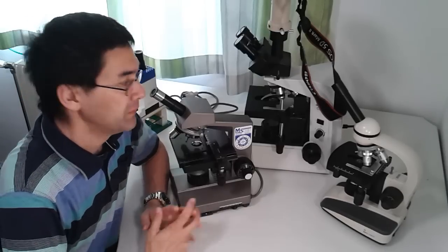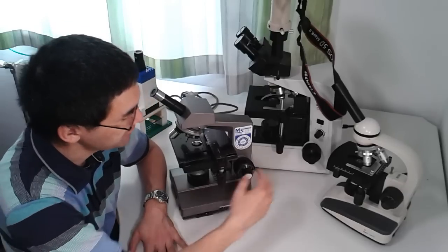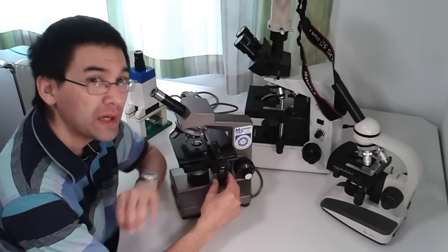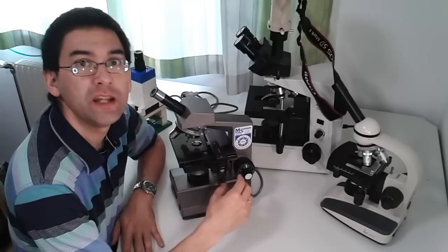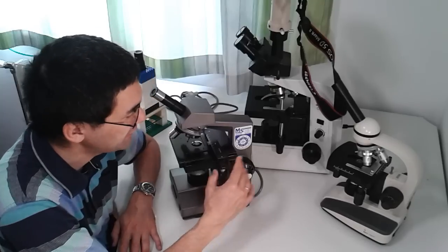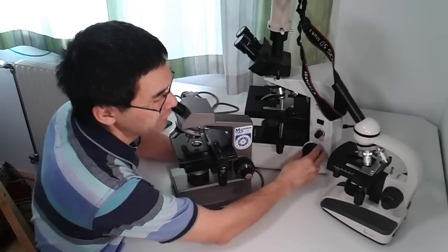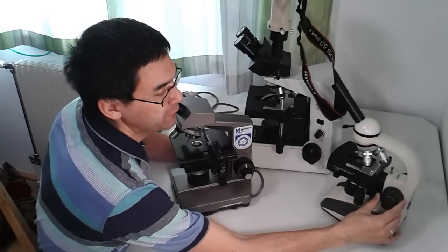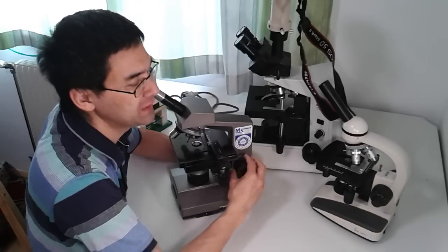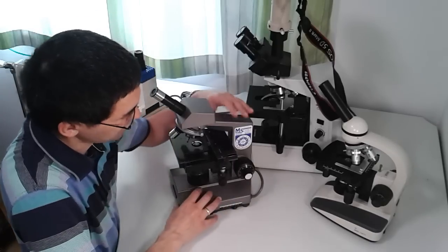Now I want to show you how these three microscopes are similar. First, all three have a mechanical stage where you can move the slide in X and Y positions — very practical. Very low-cost microscopes only have stage clips, so this is significantly more convenient. Second, they all have both a coarse and fine focus knob, either combined in one system or as two separate knobs.